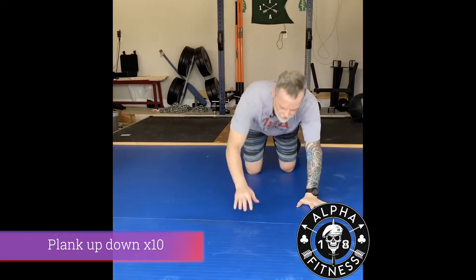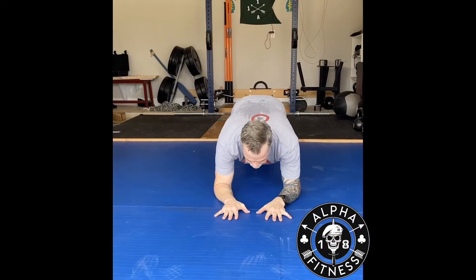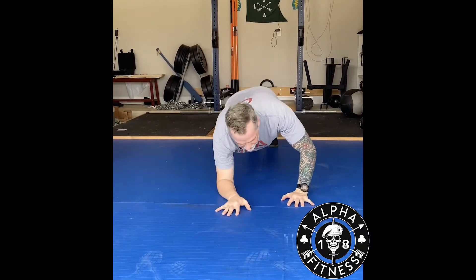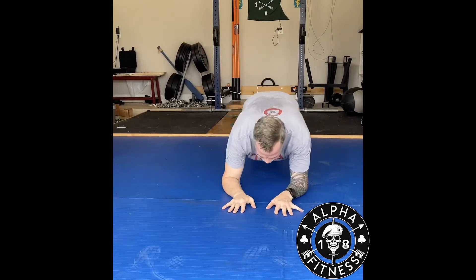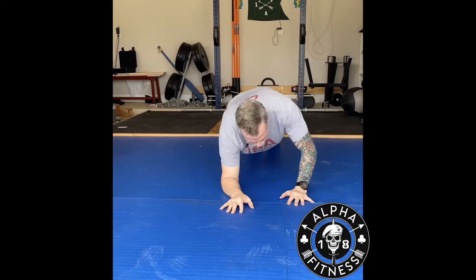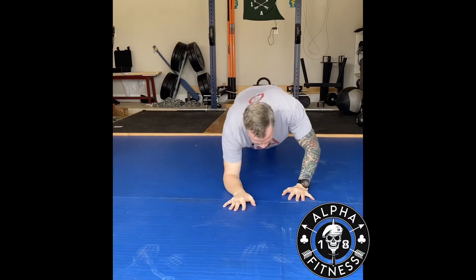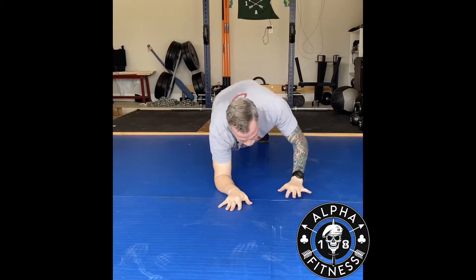What we're going to do is go from high plank to low plank — a total of ten. Get down, get in the plank position, make sure that core is nice and tight. Bring up one hand then the other, go back down to the elbows, bring up the hand. Make sure you're breathing — six reps, five on that arm.